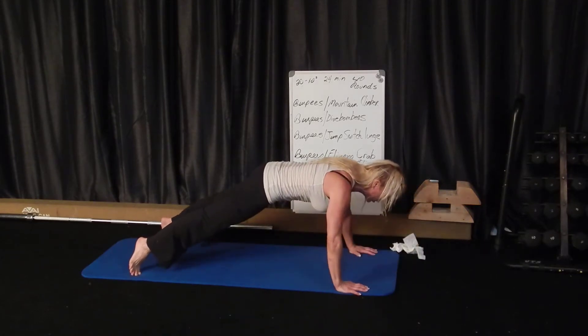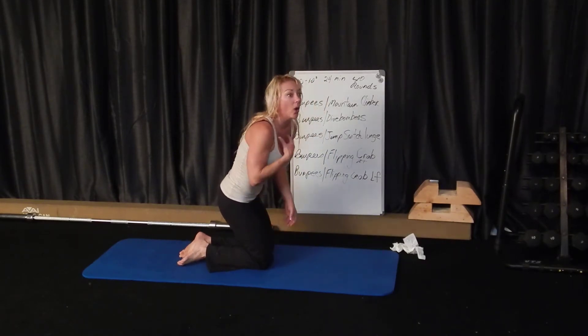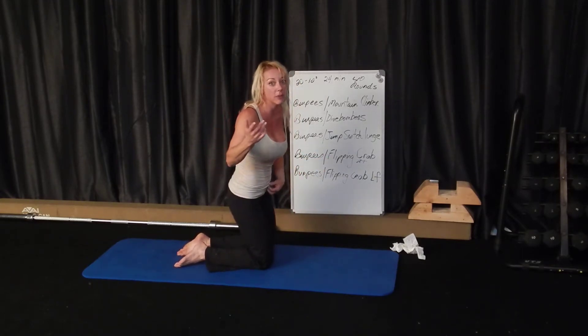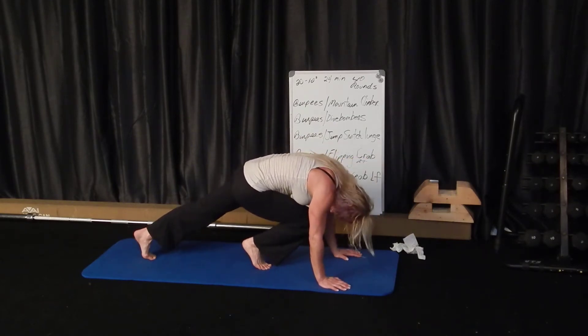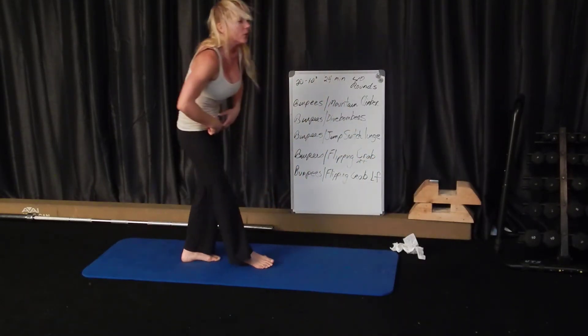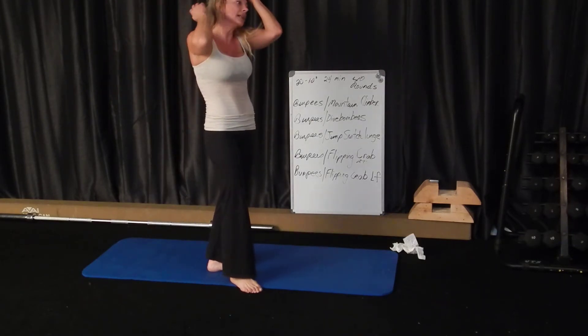Right into your mountain climbers — I call these strict mountain climbers, though some people call the reptile ones strict. I'll just show it: keep your bum down, neck long, try not to be looking up like this. Switch, and really use your abs to make that switch. You shouldn't be kneeing yourself in the chest area.